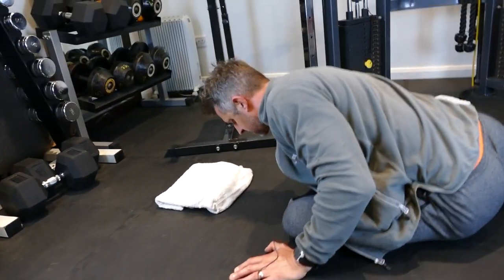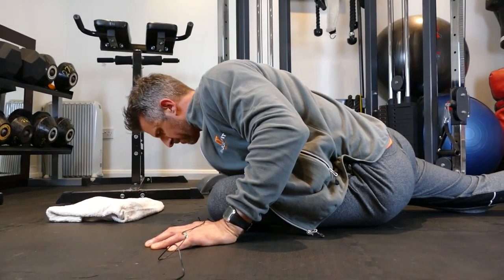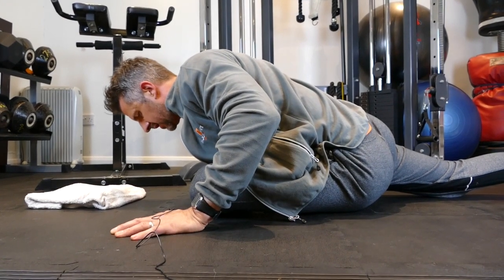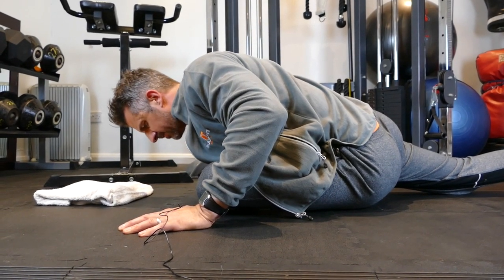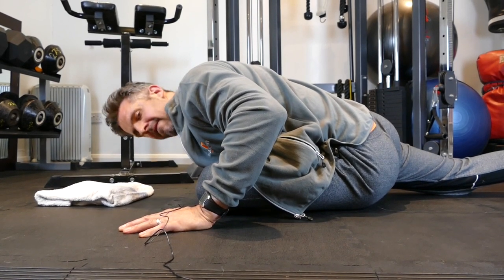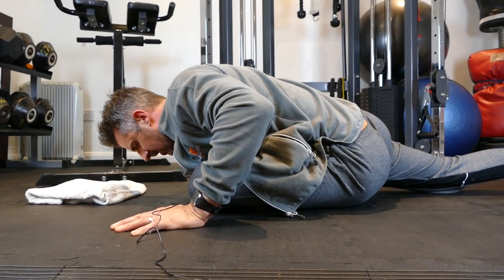Hold for 20 seconds: 20, 19, 18, 17, 16, 15, 14, 13, 12, 11, 10, 9, 8 — a bit lower now — 7, 6, 5, 4, 3, 2, and 1.